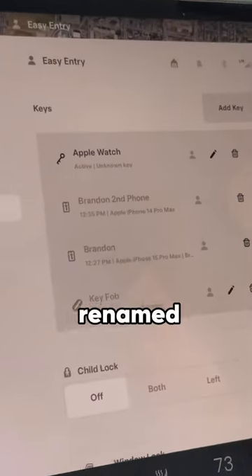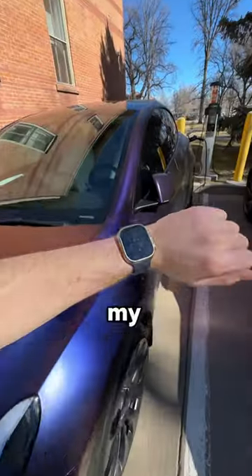It shows up as an unknown key but I renamed it to Apple Watch. So now even if my phone dies, I can still drive my Tesla with my Apple Watch on my wrist.